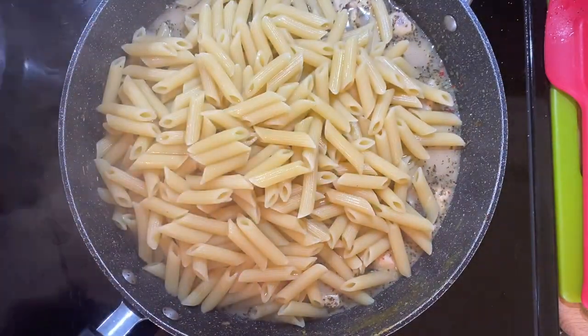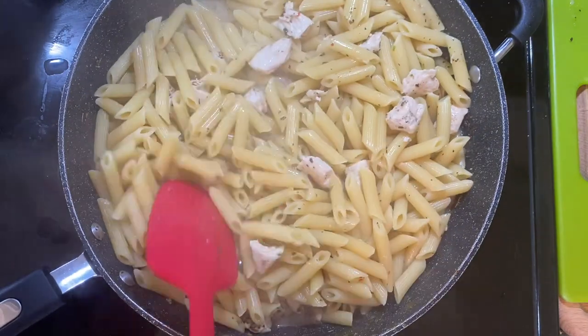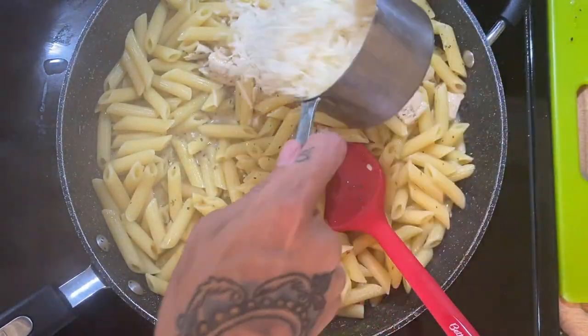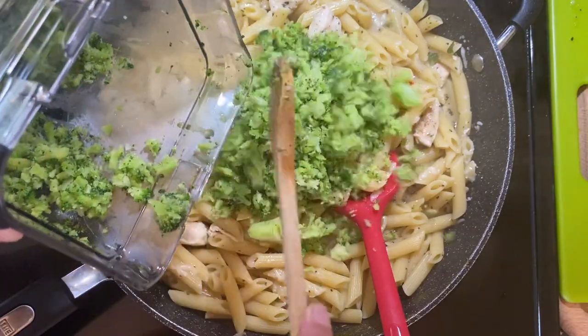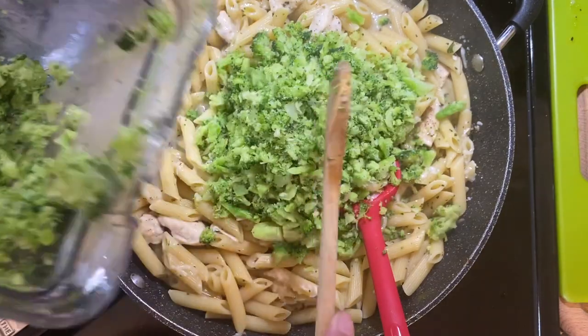Now I'm going to add my Parmesan cheese and stir it all together. You're going to see it's not super creamy because it's not cream — I do use lactose free milk, that's just how our household rolls. I'm going to go ahead and stir in the broccoli. I didn't have to cook it or anything because it's so finely minced that you can stir it in and it's going to cook and be good to go immediately.